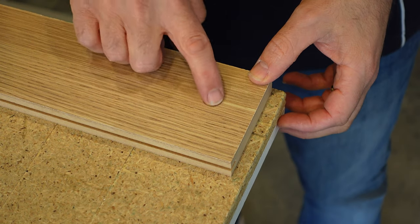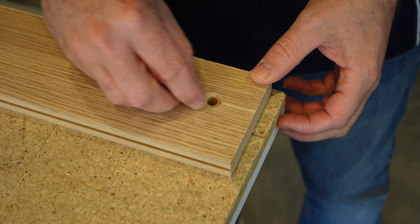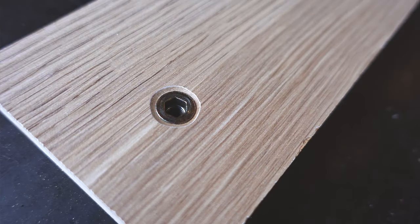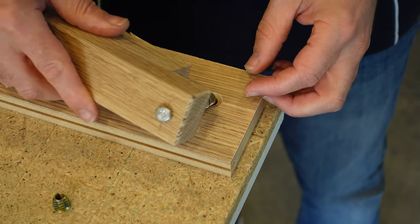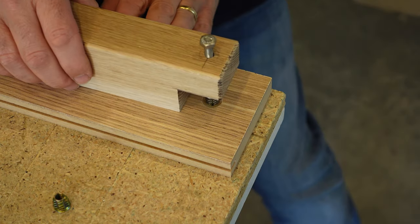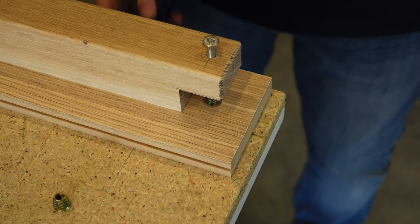My pro tip here is to countersink the hole after you've drilled it, so when you've got the threaded insert it'll fit nice and flush, because that's the square edge on the top. Now it's just a matter of getting your jig, lining it up there. You can clamp it down if you wanted to.